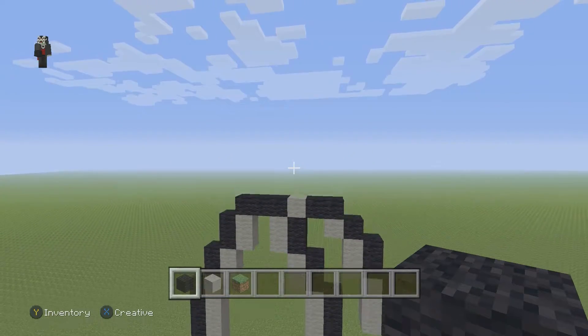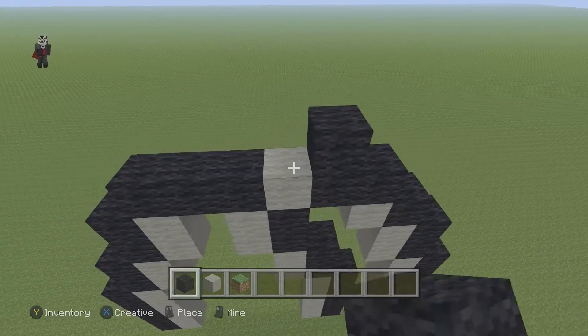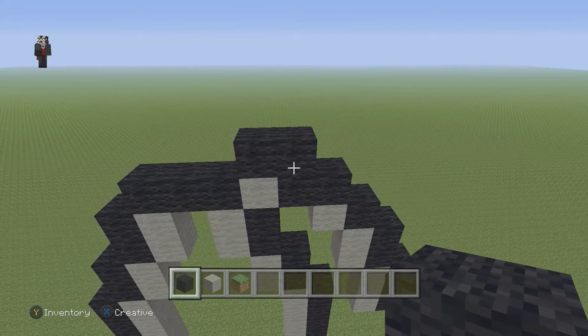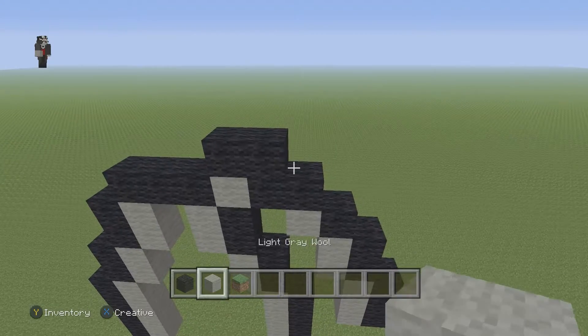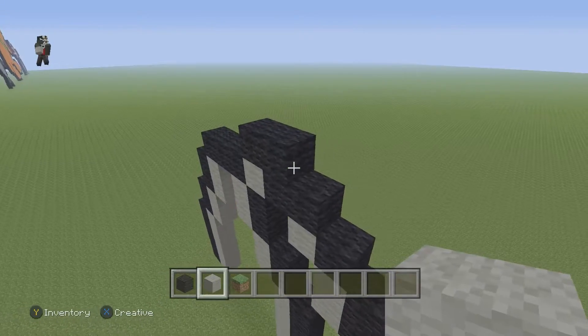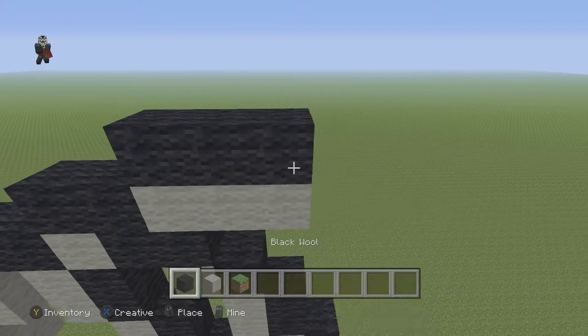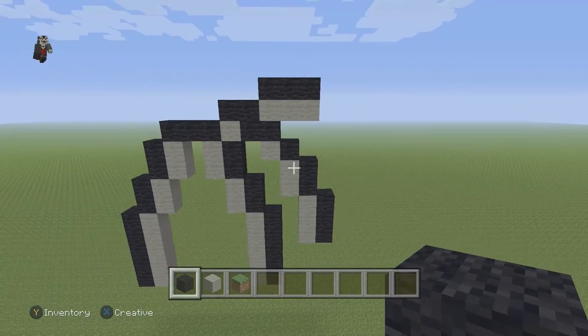Now let's start working on the other leg. Grab your black and right above this section place two black wools. Then on the right grab your light gray wool and place three light gray wools, and then three black wools on the top.